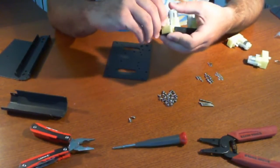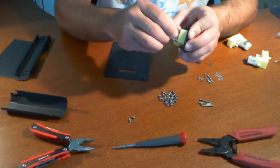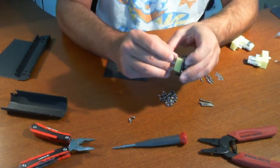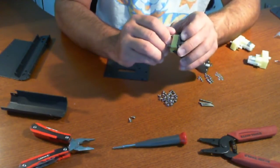Now if you notice I haven't used any tools yet. I'm just doing this by hand because it's such a small kit and it seems so simple to put together. And not only that, but since there are a lot of unknowns at this point, I don't want to make something permanent and then make it difficult to take off later.